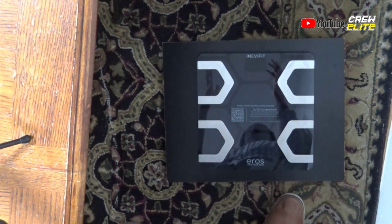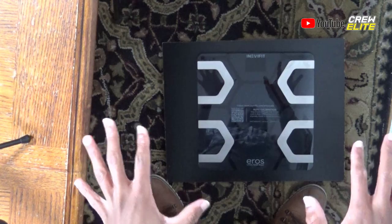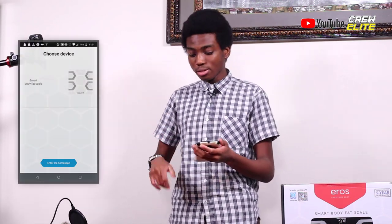I've changed up the setup a little bit — the primary camera is in a different position. On the secondary camera angle you can see the scale is on the floor on a flat surface, because you need to have this scale on a flat surface. If you don't have it on a flat surface, it will have issues calculating your weight correctly.